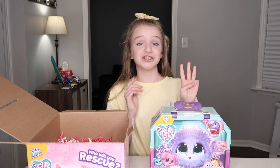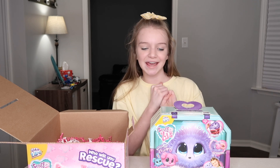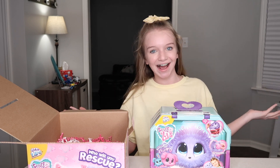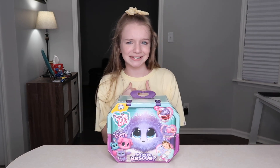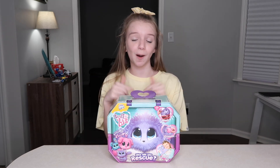So there are three Scruff-A-Loves you can collect: a bunny, a dog, or a cat, and they each come in three different colors — pink, aqua, or the new color lilac. As you can see on the front, it comes as a little ball of matted fur and then you have to wash it, groom it, and then you can love on it. I wonder which one I'm going to get today — I think I might get the dog. Why don't you guys pause the video and comment down below which one you think I'm going to get, and whoever gets it right I'm going to subscribe to some of your channels.